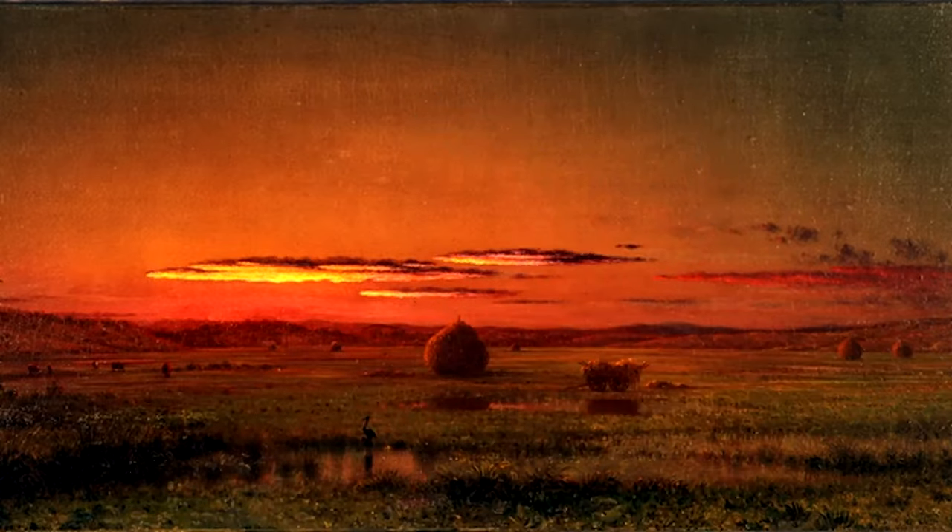Now let's look at our painting. Gathering Hay in the Salt Marshes — a study of a sunset in our very own meadowlands. Montclair is not that far beyond those distant hills. Heade creates that distance by the diminishing scale of the haystacks going back in space, creating a huge depth of field.